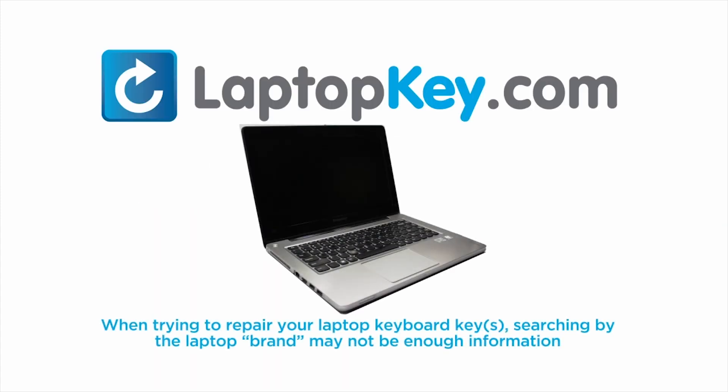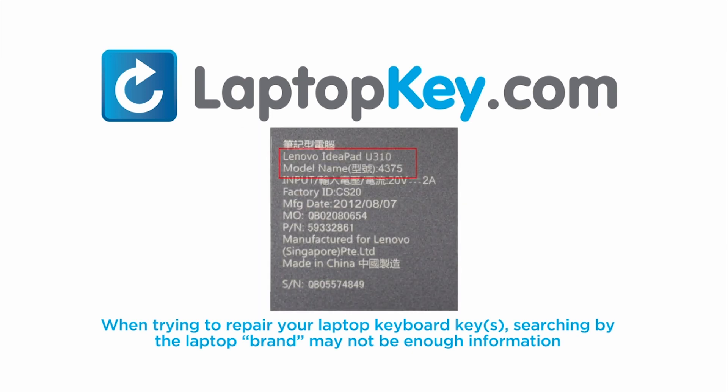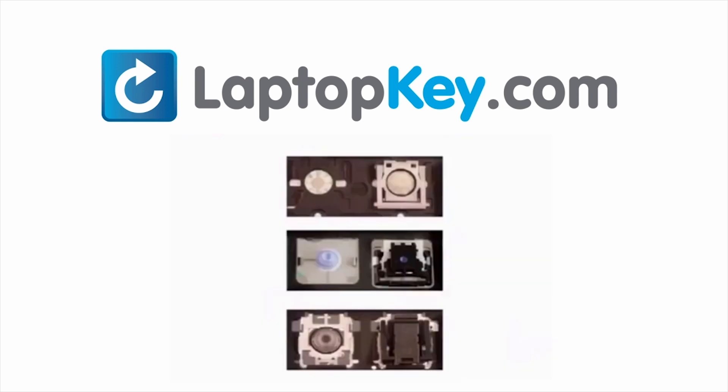Notice: when trying to repair your laptop keyboard keys, searching by the laptop brand and model may not always be enough information. Many times laptop manufacturers produce keyboards that look the same on the outside, however have differences underneath the keys. The differences include the hinges,